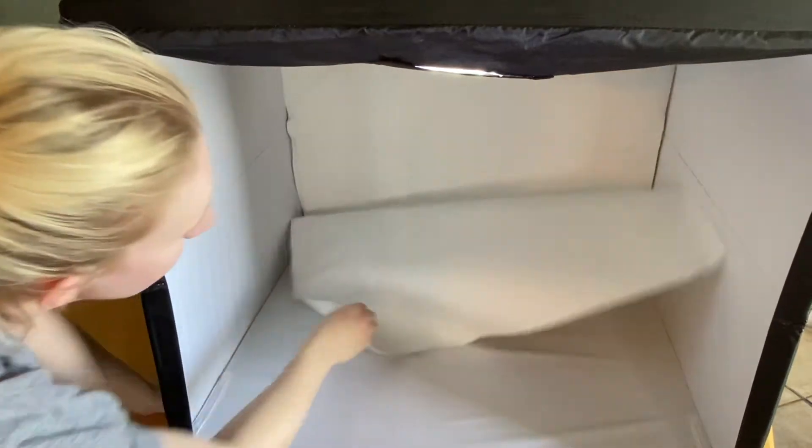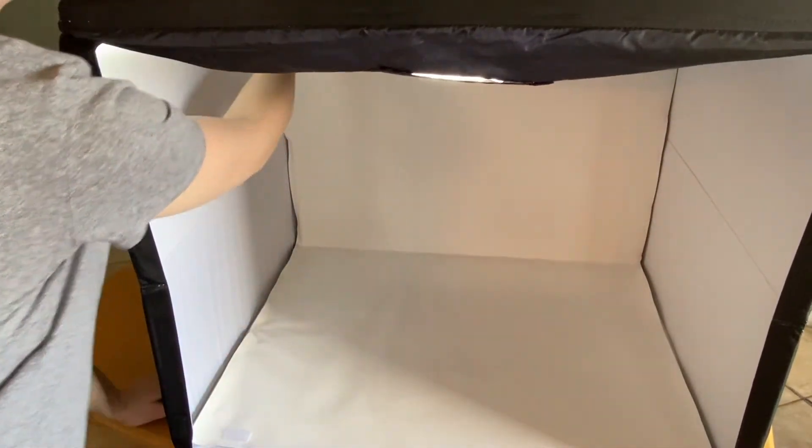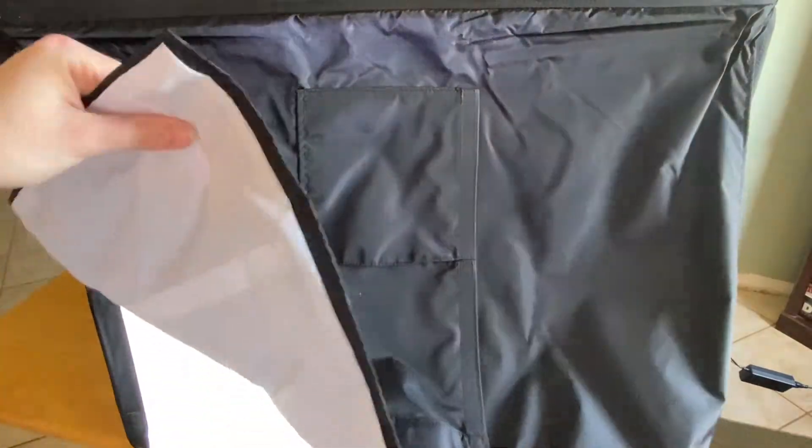Now un-velcro the backdrop that is attached to the plastic flap. Then pull down the black outer flap from the top of the box and the lights will automatically turn on. Pull down the black flap and velcro it into place on the outer sides of the box.